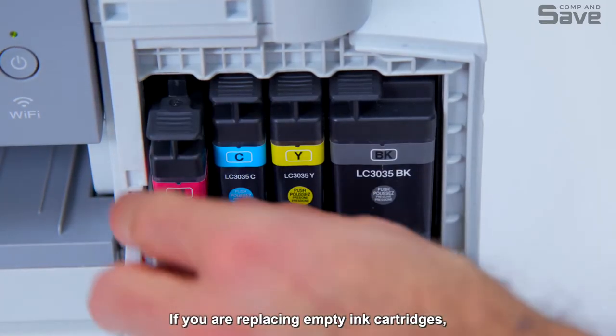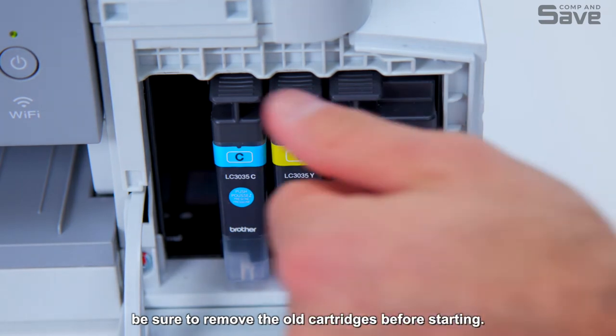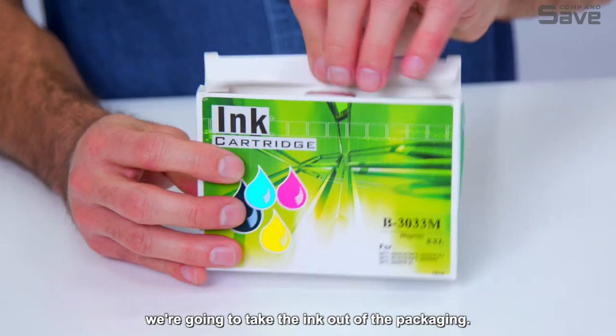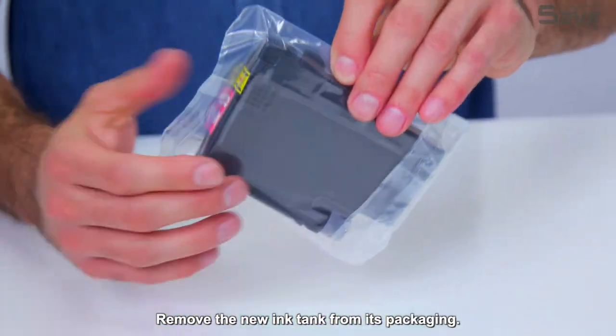If you are replacing empty ink cartridges, be sure to remove the old cartridges before starting. Now that we're where we need to be, we're going to take the ink out of the packaging. Remove the new ink tank from its packaging.